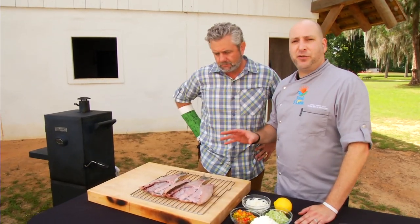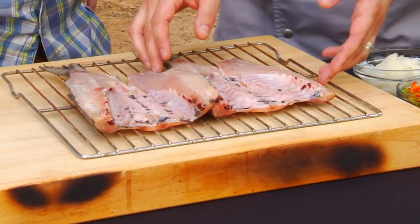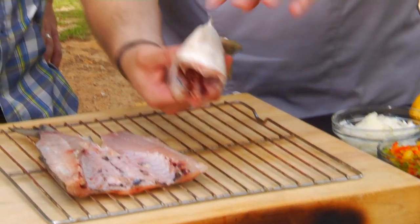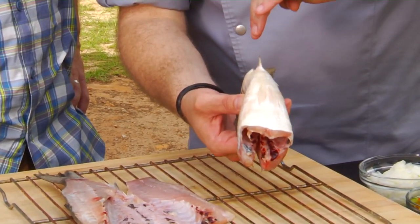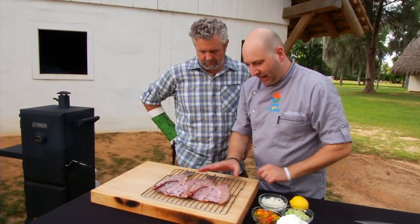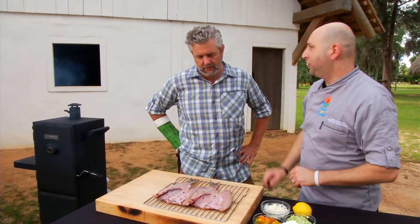Smoke mullet. These are fresh black striped mullets that I got from my seafood guy. They've been gutted and split from the top down. Normally you would butterfly a fish from the bottom up, but these are top down and just kind of laid, filleted open. This way we present lots of surface area for the smoke, which is going to be great.